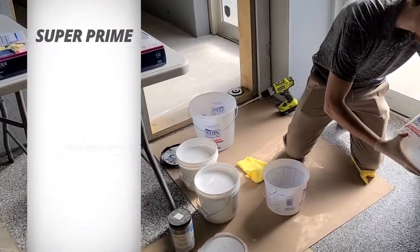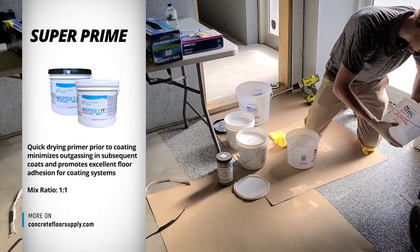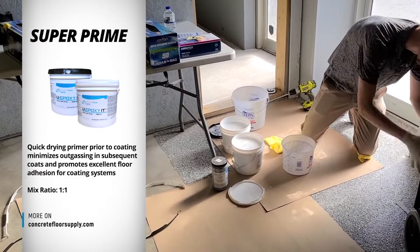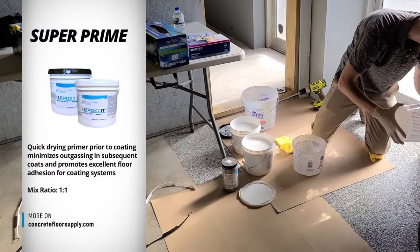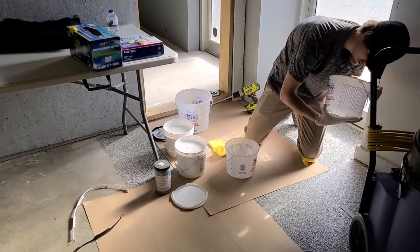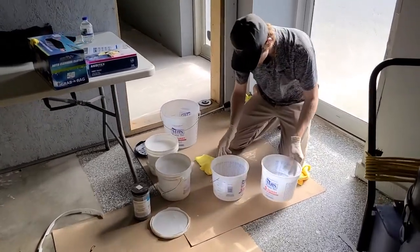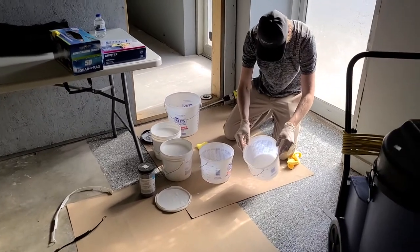This is a video about mixing the SuperPrime product. SuperPrime is a water-based two-component epoxy primer. It is a one-to-one product, meaning equal parts A and B are mixed together — the exact same ratio. So if you mix up 32 ounces of A, you need 32 ounces of B.